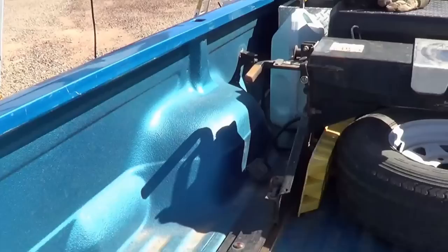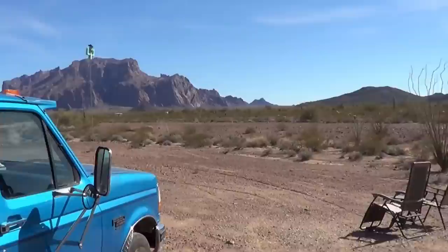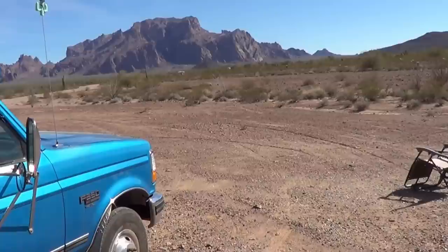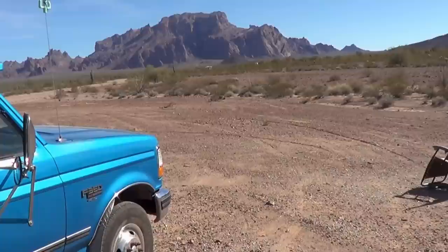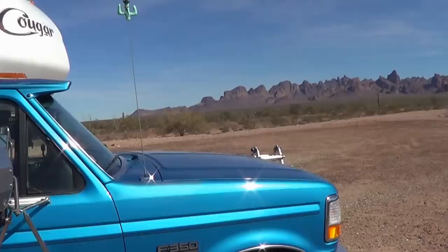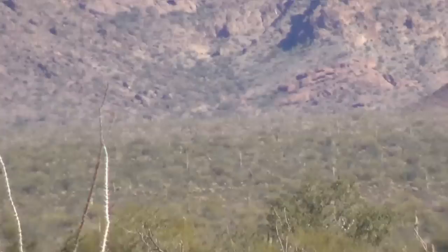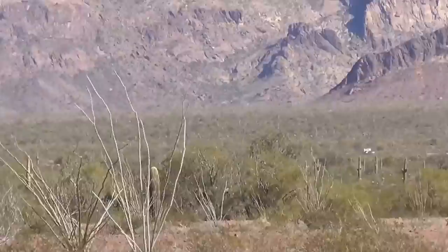That sounds like Ann now — we're testing out our two-way walkie-talkies out here. She's off for a hike somewhere, over by a truck camper way over there. Anyway, back to what I was doing.